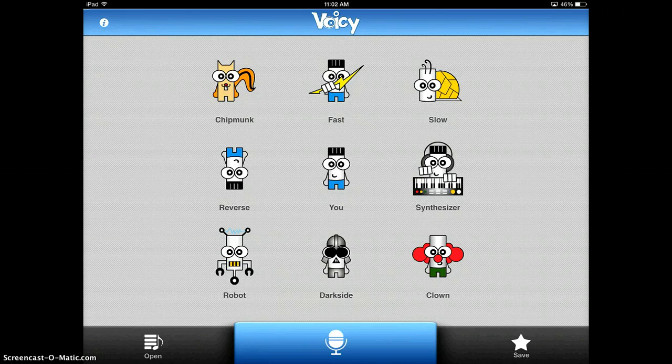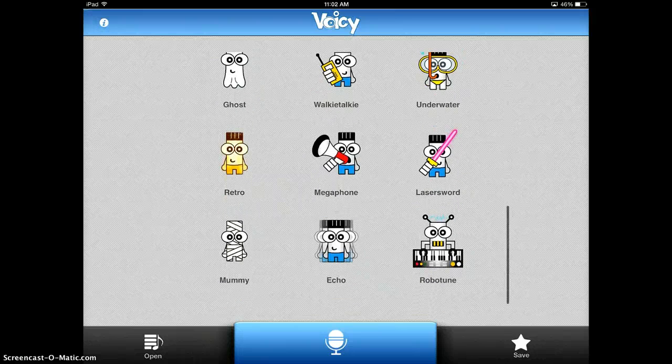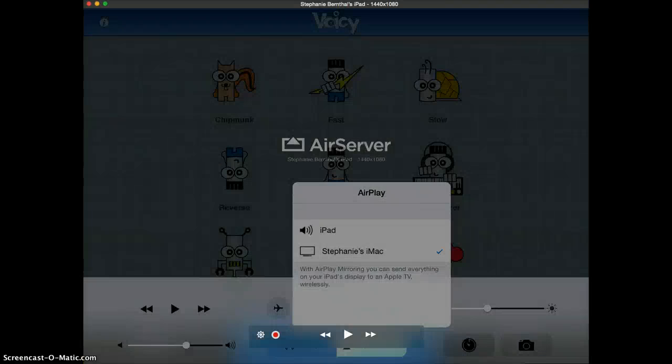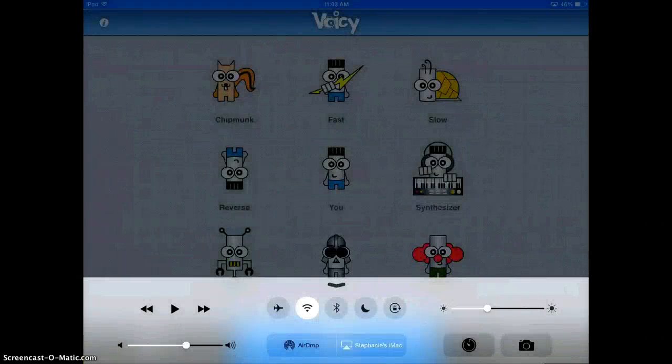What I would recommend is having the students push the save button, which is over on the right-hand side, so that they can save the original recording. But then they have all these choices of silly things to do with it — they can make themselves sound like Darth Vader. You can hear how it alters the voice.